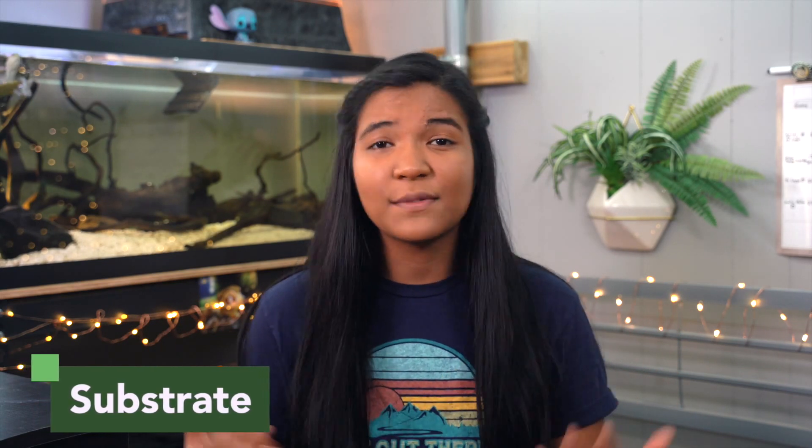What is up guys, it is the Turtle Girl, welcome to the channel or welcome back to the channel. Today we are going to be talking about substrate: what is the best kind for your turtle tank, what is its purpose, and the pros and cons of the different options that you have.